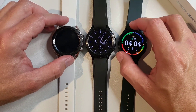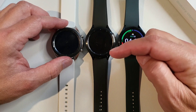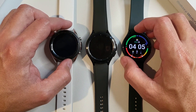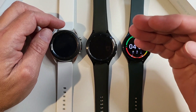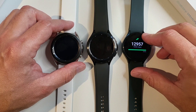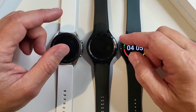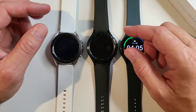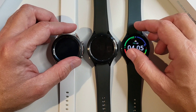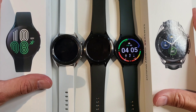Battery life so far has been pretty good — I already have a battery test video up with a link in the description. I'm very pleased so far and will do a longer-term use review once I've used it more. I'm also working on a fitness review and will do a comparison with probably the Apple Watch. That's all I've got for today — thanks for staying to the end and we'll see you on the next one.